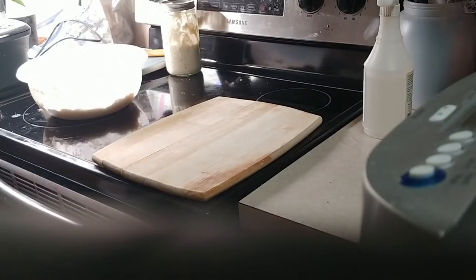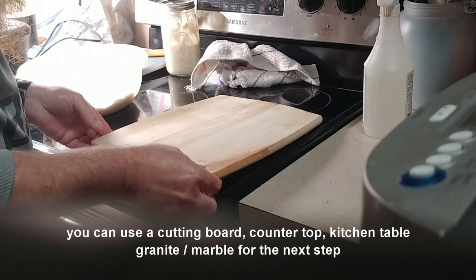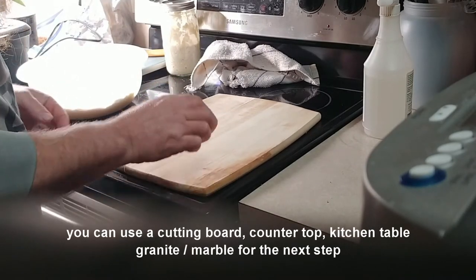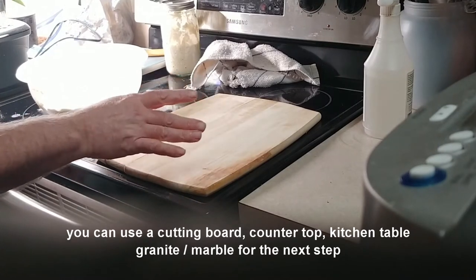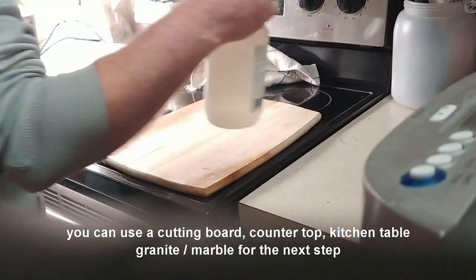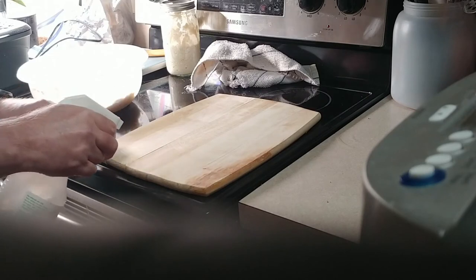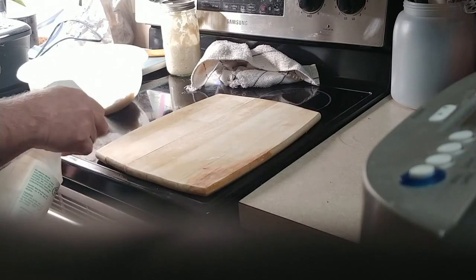After 30 minutes, a couple of things you're going to need. I'm going to use a cutting board — you can use a table, whatever you want. You're also going to need a spray bottle with water in it. You want to take your cutting board or your countertop and spray it with the water.